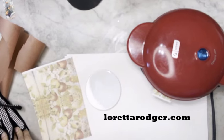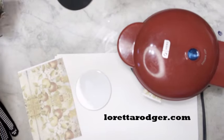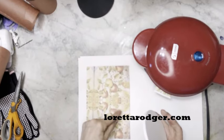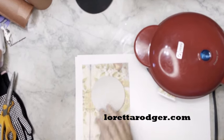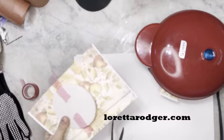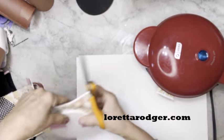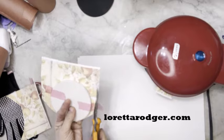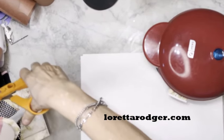You are going to be needing some heat-resistant tape — I forgot to mention that earlier. Put your coaster in here, decide where you want your pattern to be, and go ahead and put your coaster in that location. Just like with any other sublimation project, you're going to roughly cut out the shape.